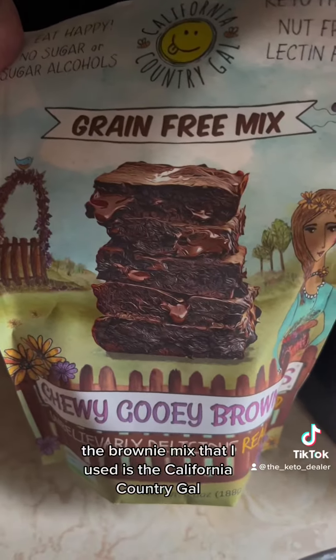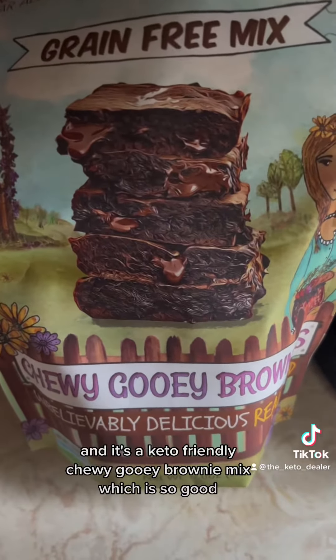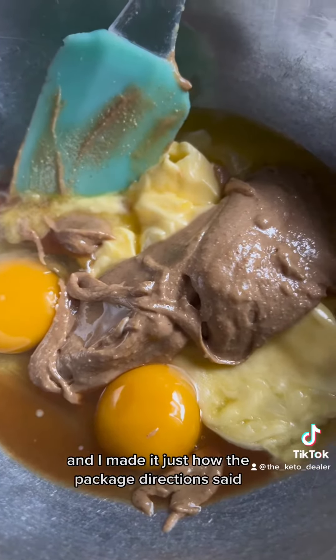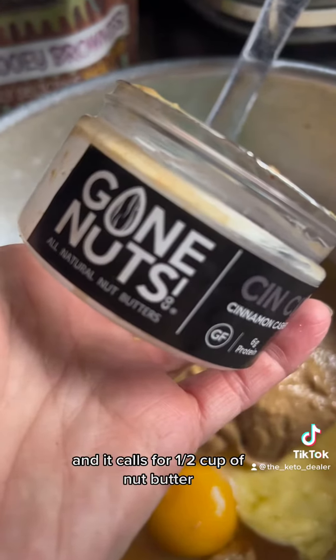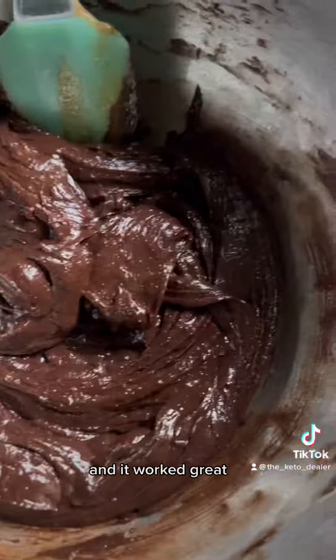First of all, the brownie mix I used is the California Country Gal keto friendly chewy gooey brownie mix, which is so good. I made it just how the package directions said, and it calls for a half cup of nut butter.